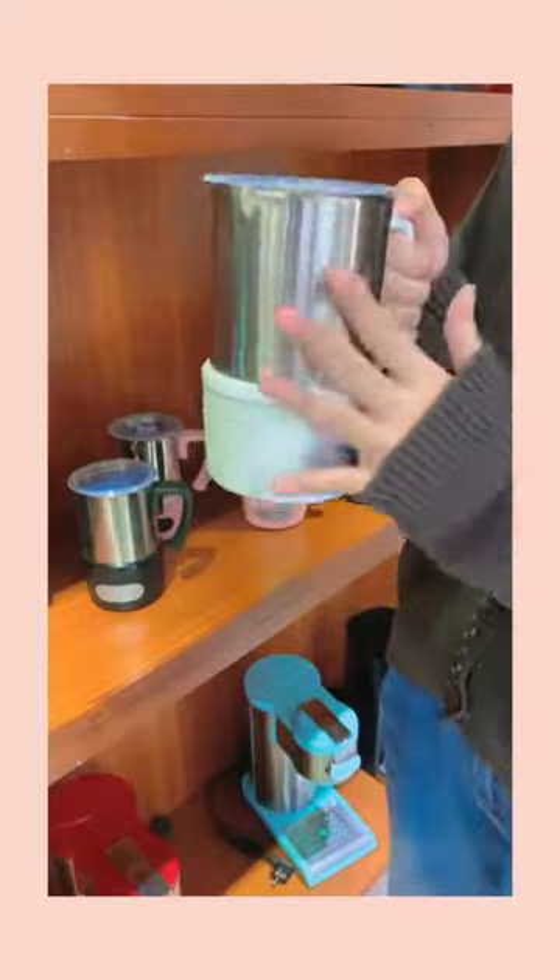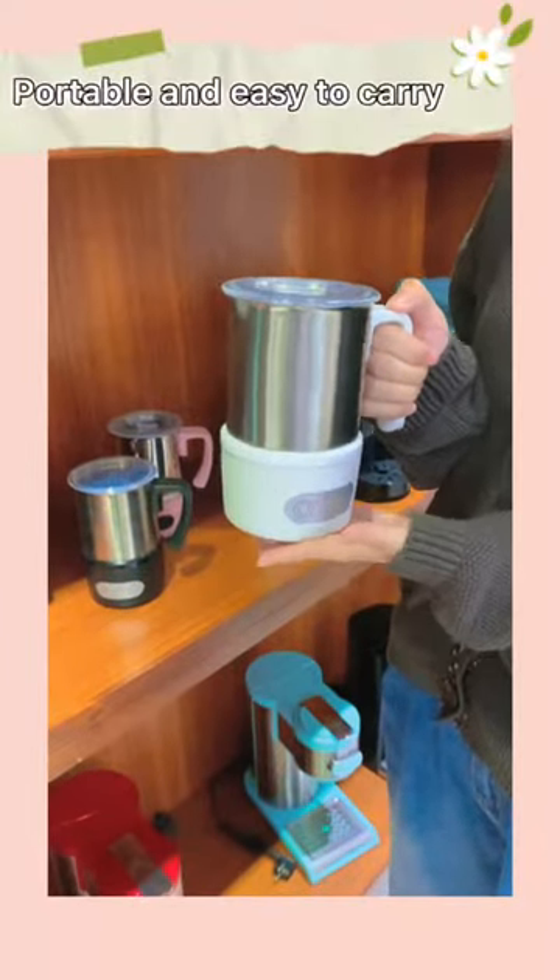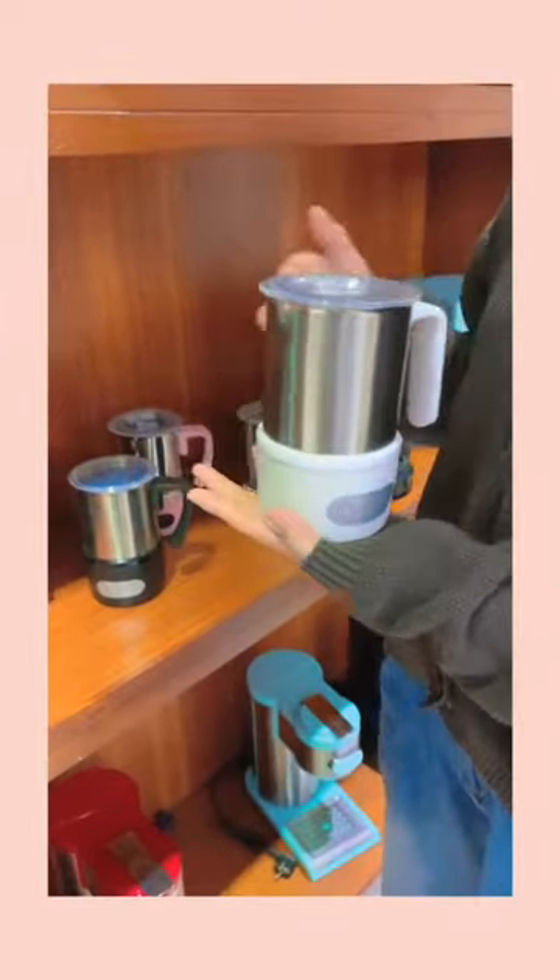First of all, you can see that the body of this milk frother is very small and light, easy to carry, and there are many colors for you to choose from.